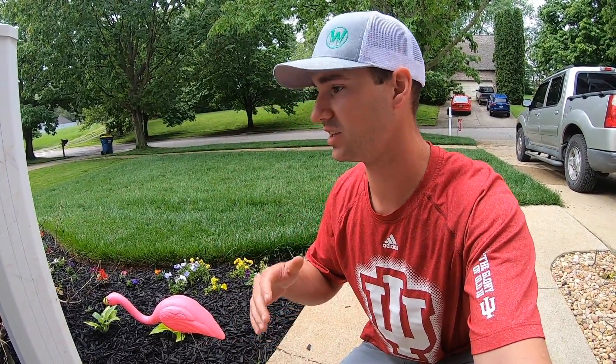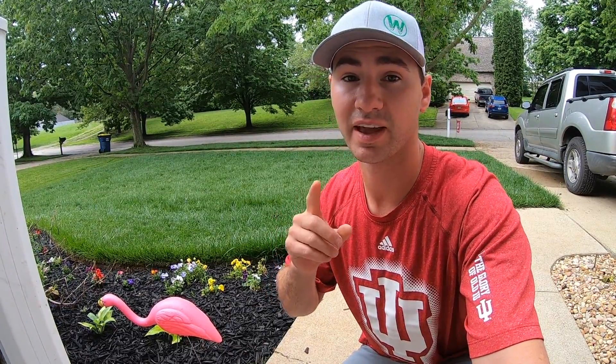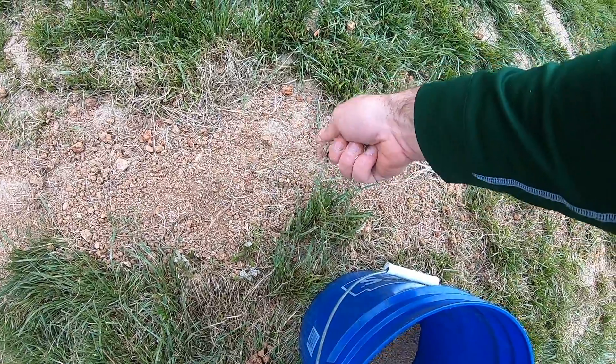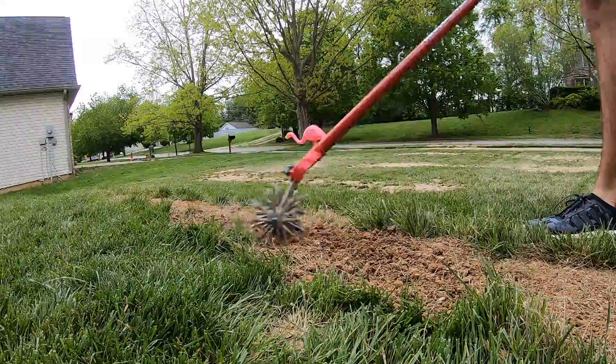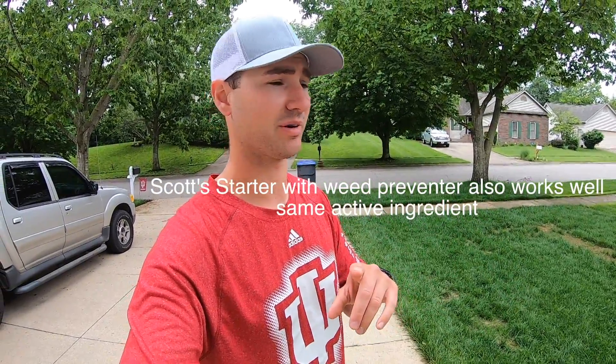One of the biggest issues when seeding, especially in the spring, is having weeds come in and compete with your new grass. If you've been following lawn care content, you've probably heard of Tenacity, or mesotrione, which is the active ingredient found in other products as well. This is the number one way I've found to help keep weeds out of your new lawn without affecting the new grass.